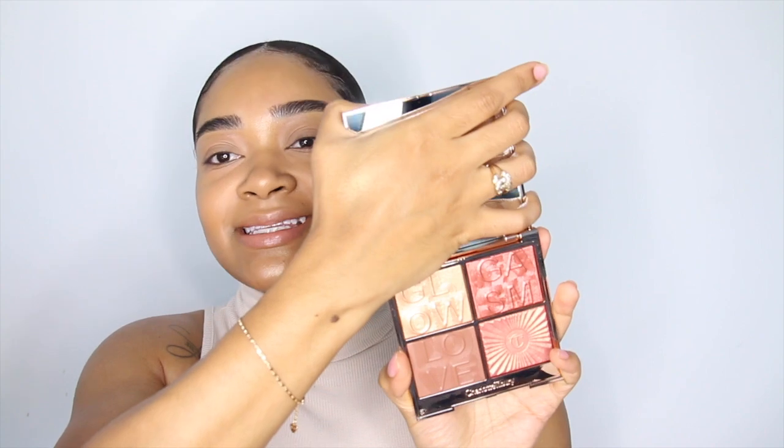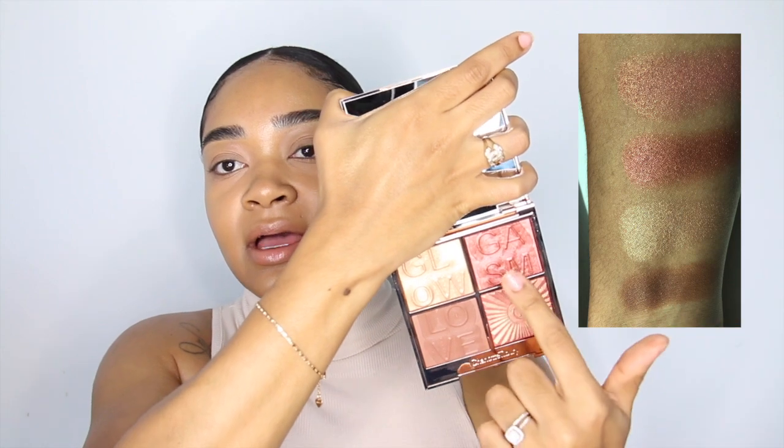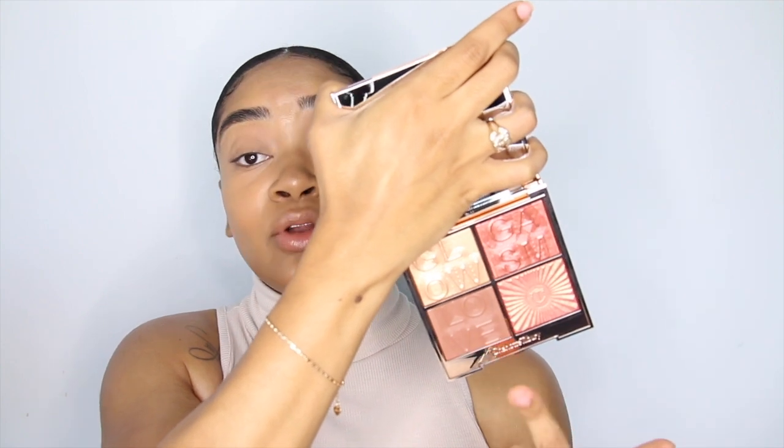Now that we have that on, it looks so glowy and dewy — right up my alley. Now we're going in with the Glow Gasm face palette in the shade Love Gasm. There's a lighter one for fair to medium complexions; this one's more for tan to deeper skin tones. It's beautiful — you have a highlighting shade, a shade you can use as blush, and a bronzer. I want to see if this bronzer is deep enough for my complexion, so I'll use my favorite MAC 140 brush.